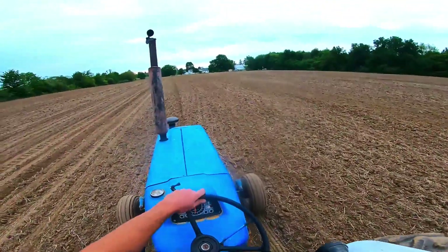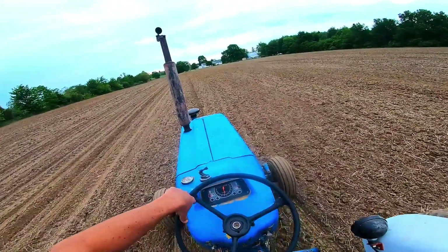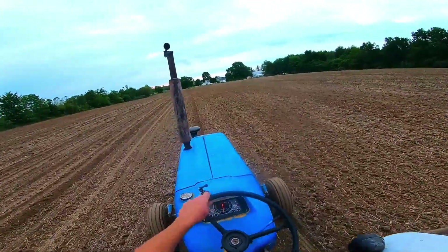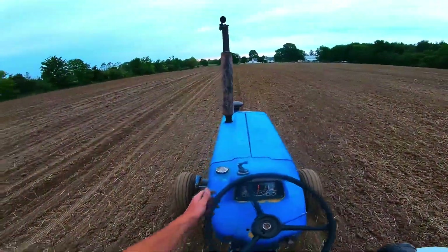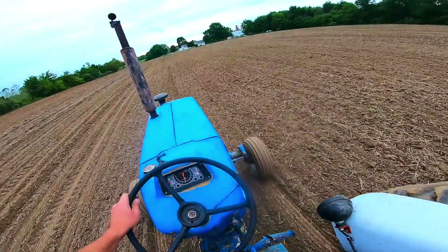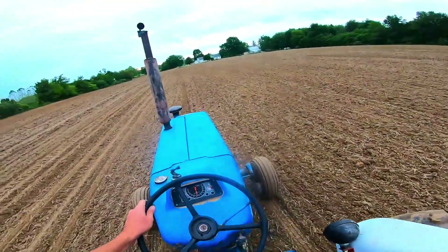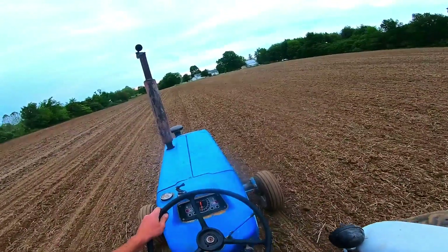It's lovely planting with the 66. Plenty of power. The power steering is wonderful — if I was making a turn I could just use one finger, no problem. After I got everything fitted up correctly, it works great. It's a little ugly because of the hoses, but right now it's function over form. The tractor's half yellow anyways — we know what's underneath. It's all good.